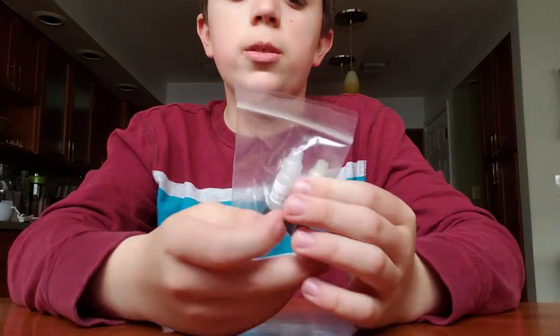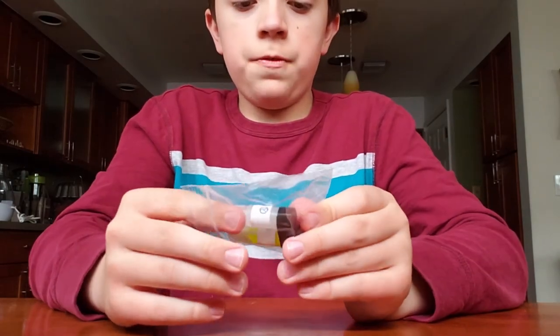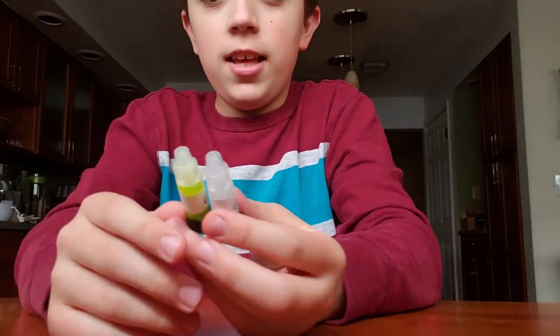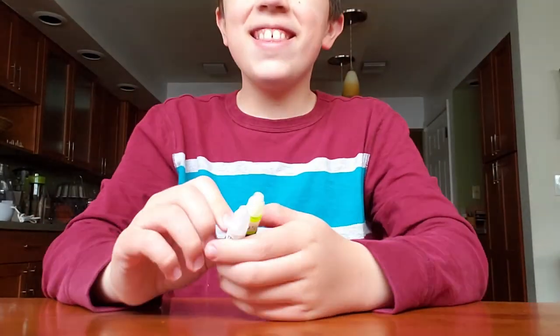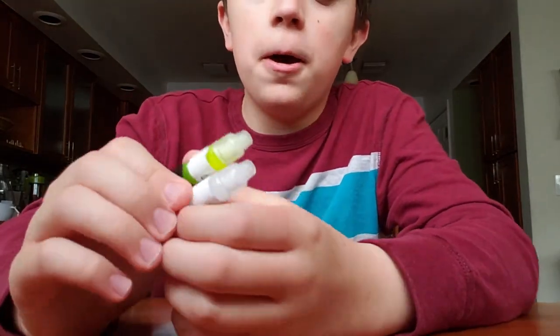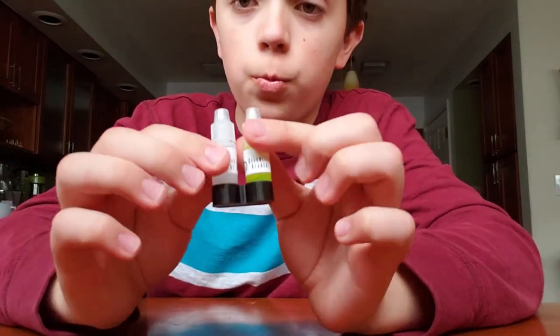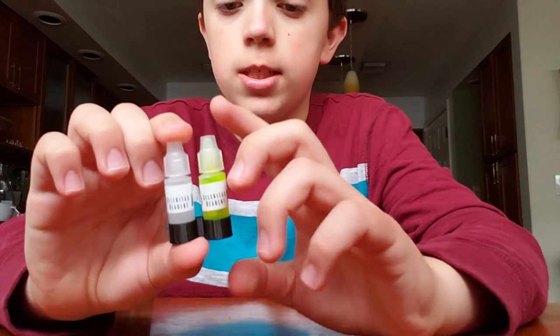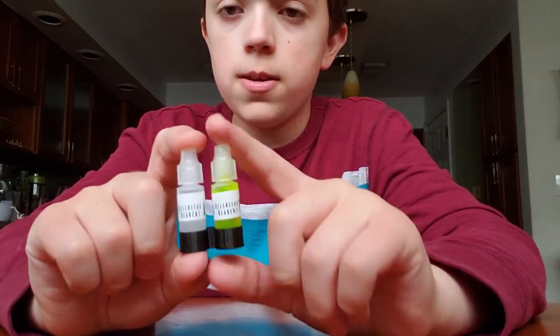Next is Angstrom Celeritas. I'm really, really excited about this stuff, especially because of the cool little 3D printed thing. I have wanted this stuff for a while — I've heard it's really, really good — so I just decided to pick up a pack of it. Celeritas.